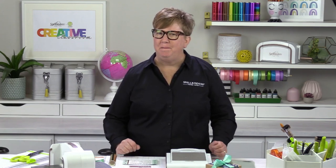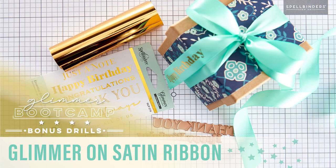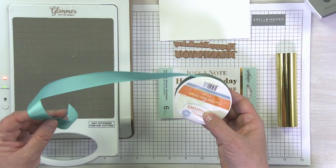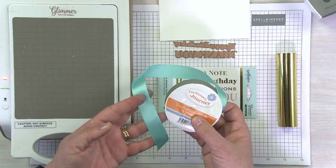Hello there, Kim back in the Spellbinder Studio. Excited to film a bonus video for you for Glimmer Bootcamp. This is a fun one and actually a little twist on the glimmer, because this is a different material than paper. Today we're going to glimmer on satin ribbon. To glimmer on satin ribbon, all you need is a really high quality satin ribbon. This happens to be one of the Fun Stampers Journey ribbons and we have these in quite a few different colors.